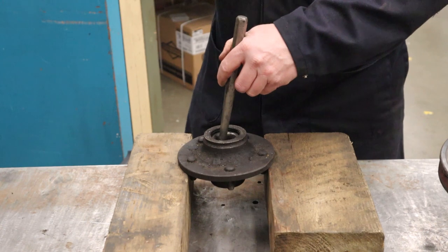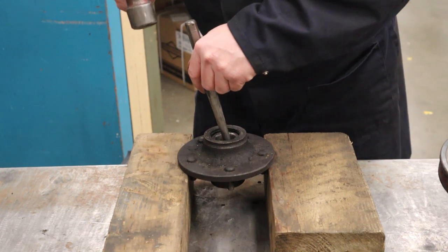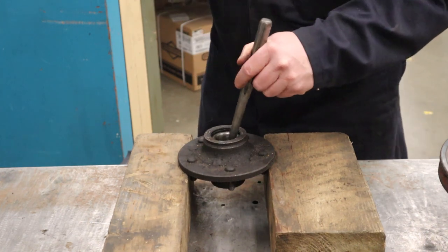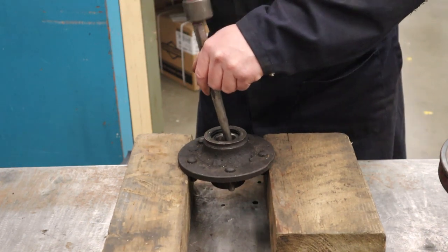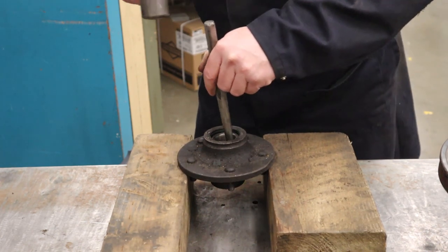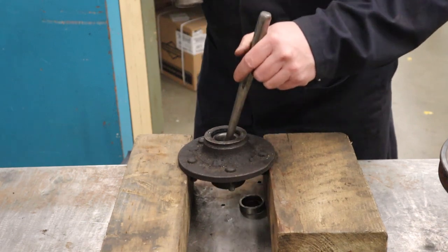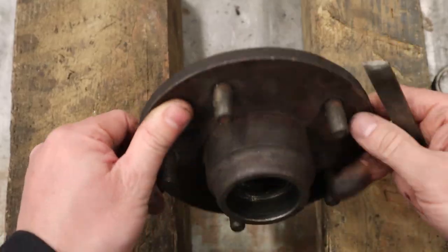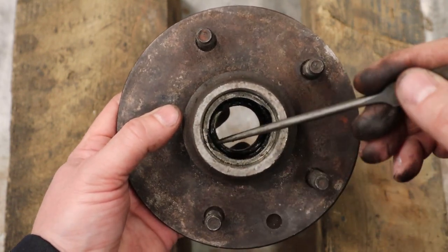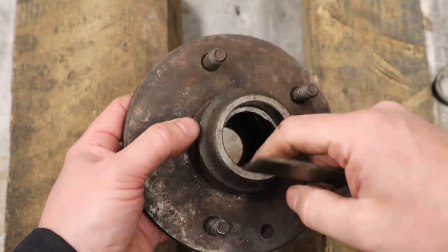One hit on this side, then go to the other side — not crazy big hits. You should feel it move a touch each time, and as long as you keep feeling it move it should be fine. Just keep going until it falls out. With the outer race removed, you can clearly see those cutouts in the casting for hammering out the race. Before installing new parts, clean out the bore and make sure there are no burrs or damage from removal.